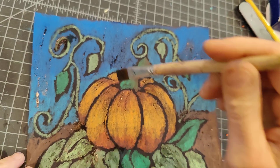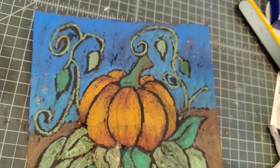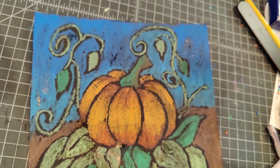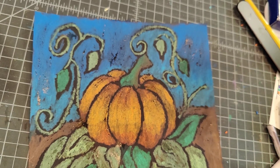There we go. I like it. It looks good. So now we're nice. It kind of looks very dark, but super fun.